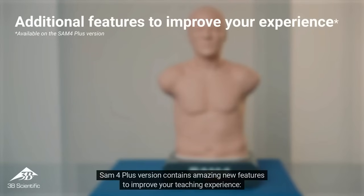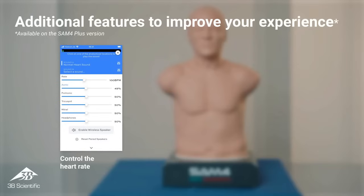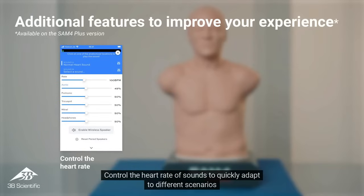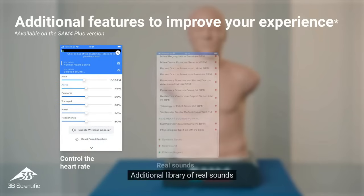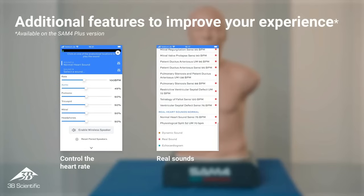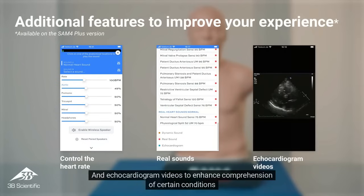The SAM-4 Plus version contains amazing new features to improve your teaching experience. Control the heart rate of sounds to quickly adapt to different scenarios. An additional library of real sounds, and echocardiogram videos to enhance comprehension of certain conditions.